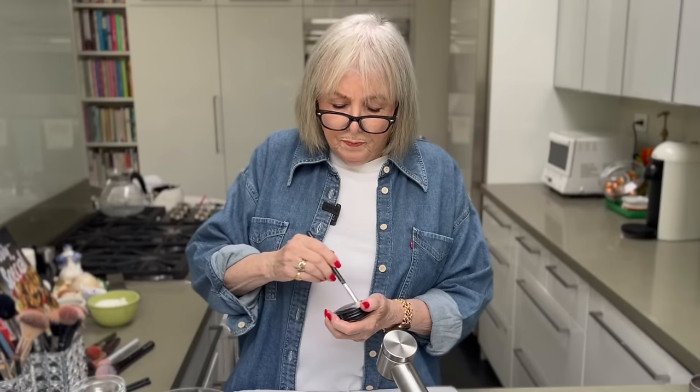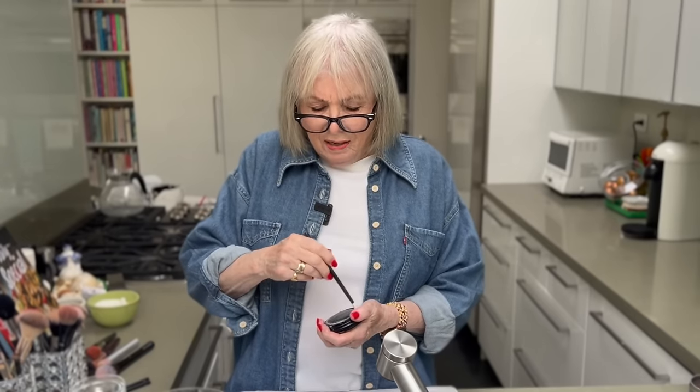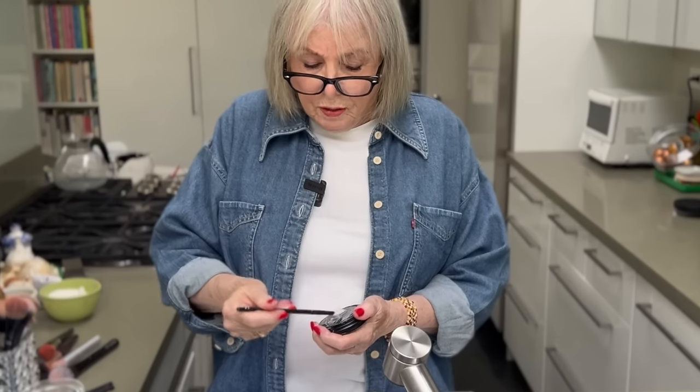A little tip: between Cyber Monday and all the holiday sales around Thanksgiving, a lot of these brushes were on sale, and I picked up a bunch of brushes at great prices.